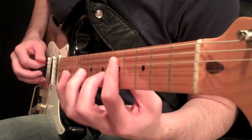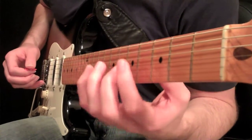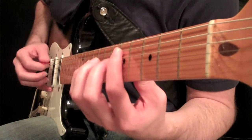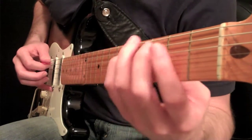You can separate the notes just like that on adjacent strings. When the strings are just two adjacent strings you can pretty much do it all with just that top joint with all the fingers.